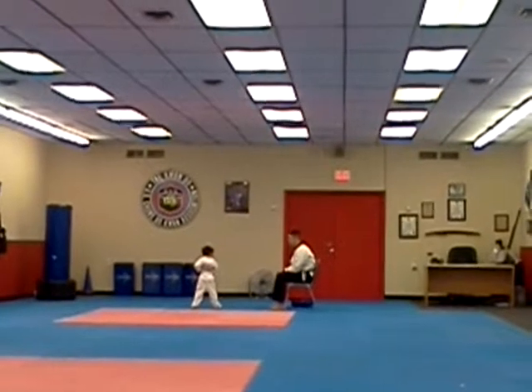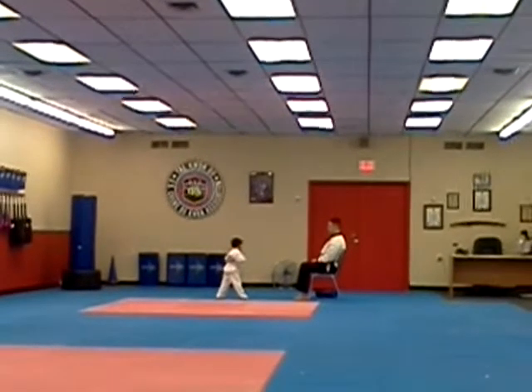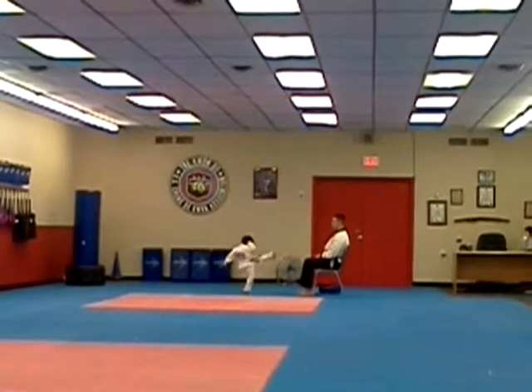Same thing on the other side. Ready. One. Three. Keep high. Two. Three. Four. Five. Three. Four. Five. Ready. Two. Five.